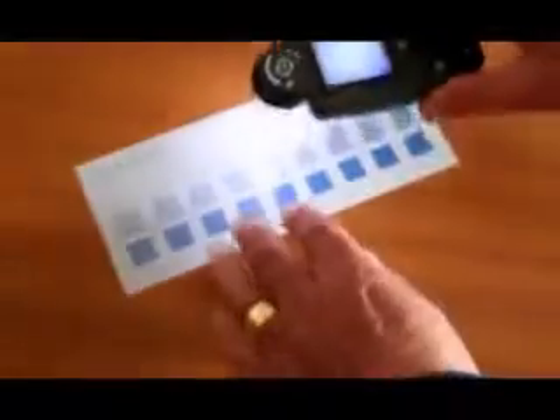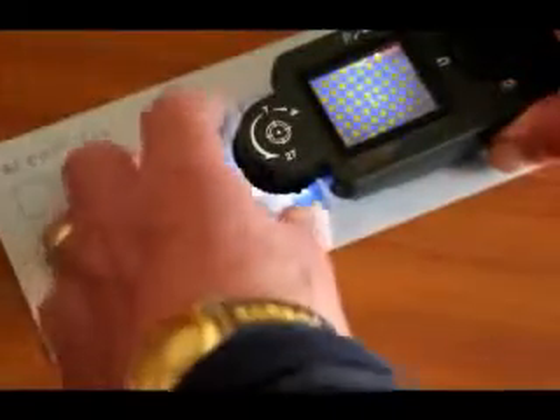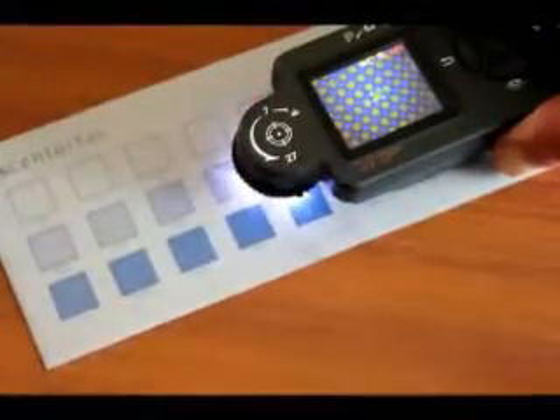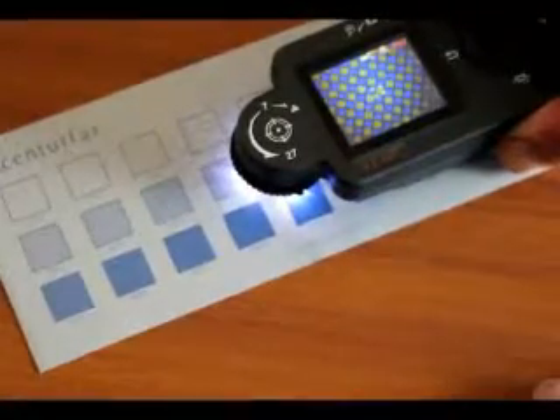Next, place the microdot on top of the printing plate and focus, ensuring that the device is in the 27 magnification position and that you can see a clear image of the dot. More accurate focusing is achieved by turning the focus wheel on the left of the device.